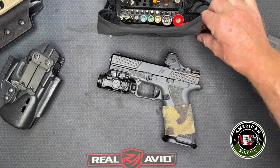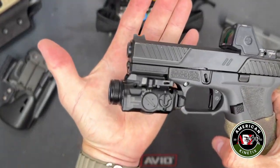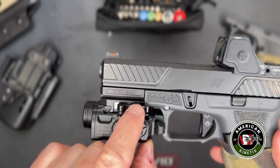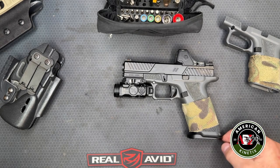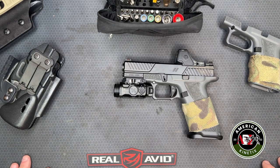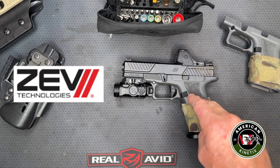So we're looking at the Zev OZ9C — written right there — and it's the combat pistol compact slide with the X grip. We'll talk about what all that means in a minute. Full disclosure: Zev sent us the gun, but they didn't stipulate any conditions on what we said about it.